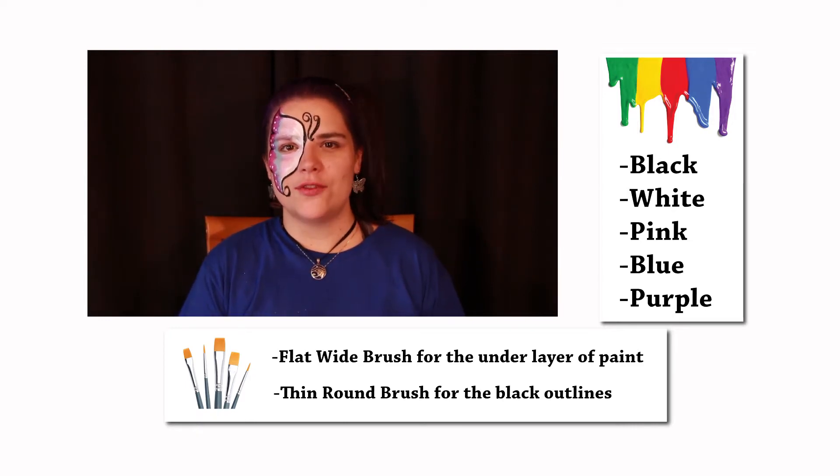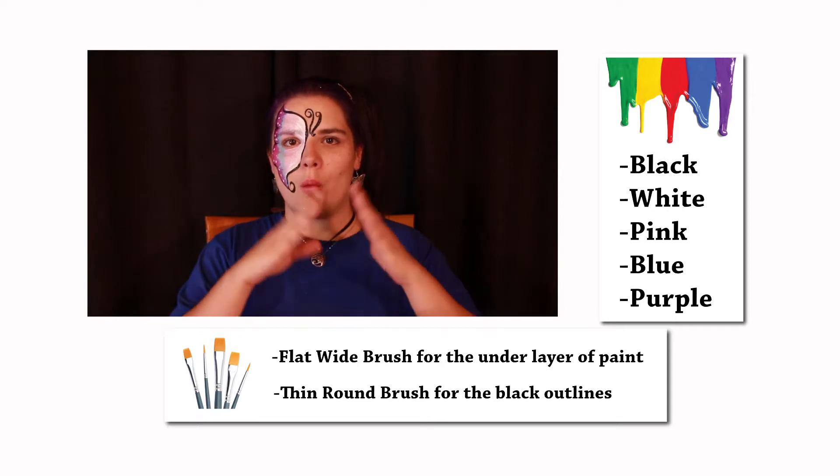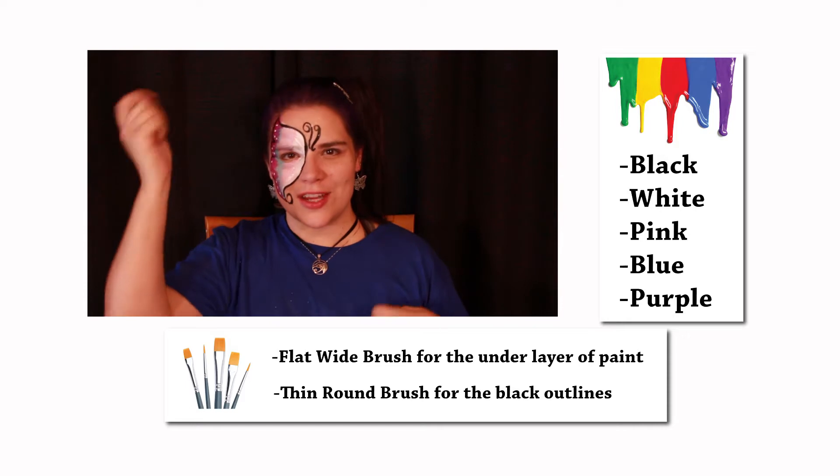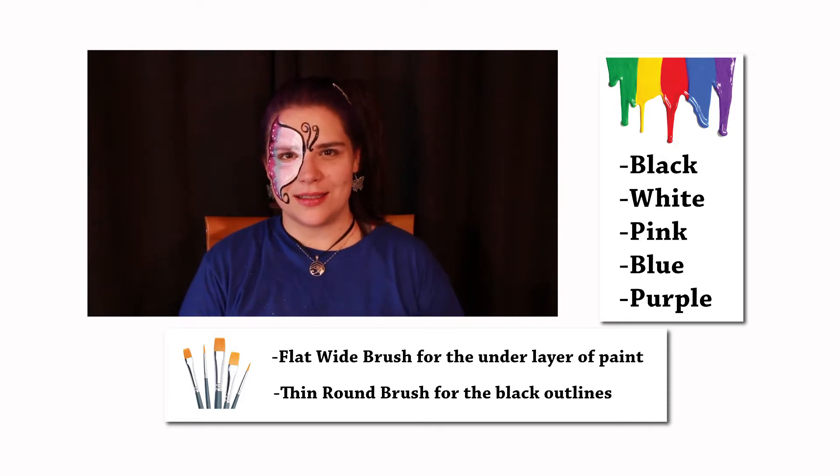I'd also suggest you have two types of brushes: a wide bristle brush for the under layer of the paints and a thin brush for the black outlines. I also finished my face paint with a little bit of glitter. Let's get to it!